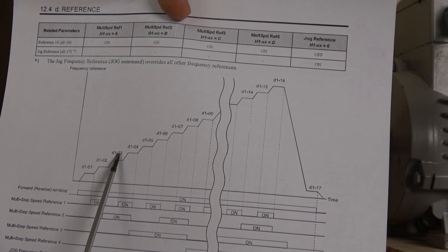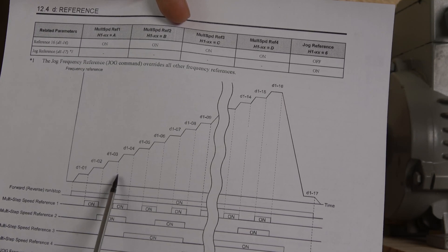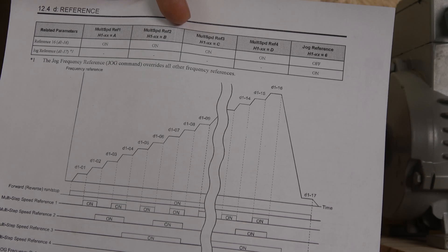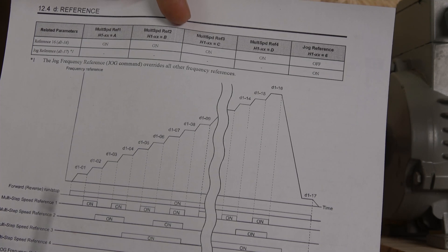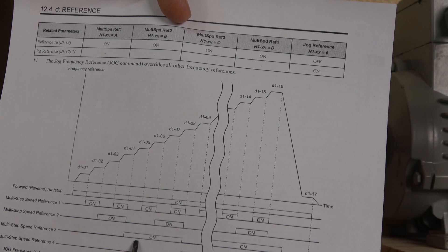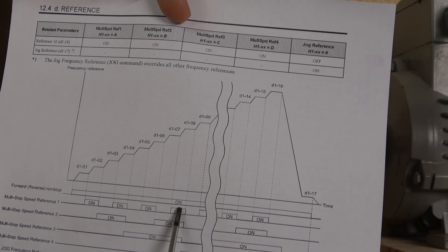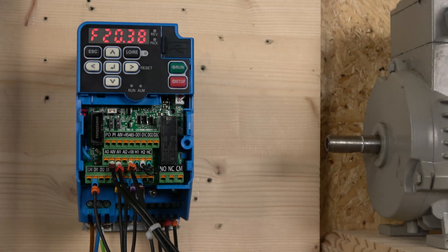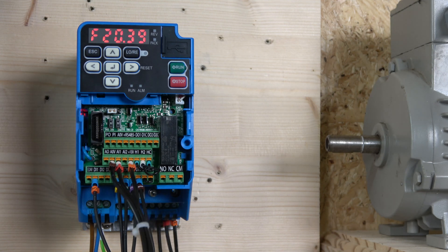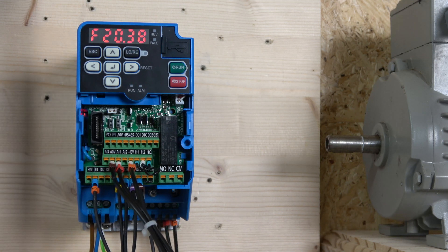Adding the fourth reference point lets you do up to fifteen speeds. Check out page 510 of the Omron manual - it shows exactly which switches to select to achieve whichever speed you're after. For example, multi-speed reference selection switch on gives D01-02 speed. Speed four requires two switches - reference one and two selected together. Speed five only needs multi-speed reference three on, and selecting all three switches gives speed eight and so on. In many cases people just need three speeds, using the two cables default-programmed to inputs five and six. There's also a potentiometer option still available.